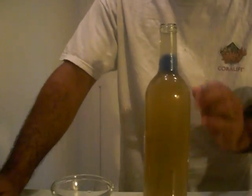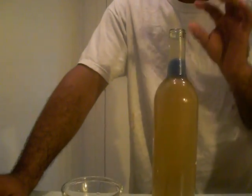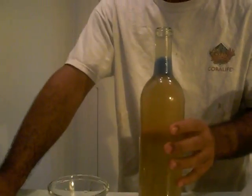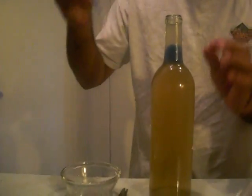Remember, that was a danger I was mentioning — of harvesting from your culture. You will harvest so many vinegar eels that you'll deplete your culture if this were your culture. So never harvest this way from your actual mother culture.